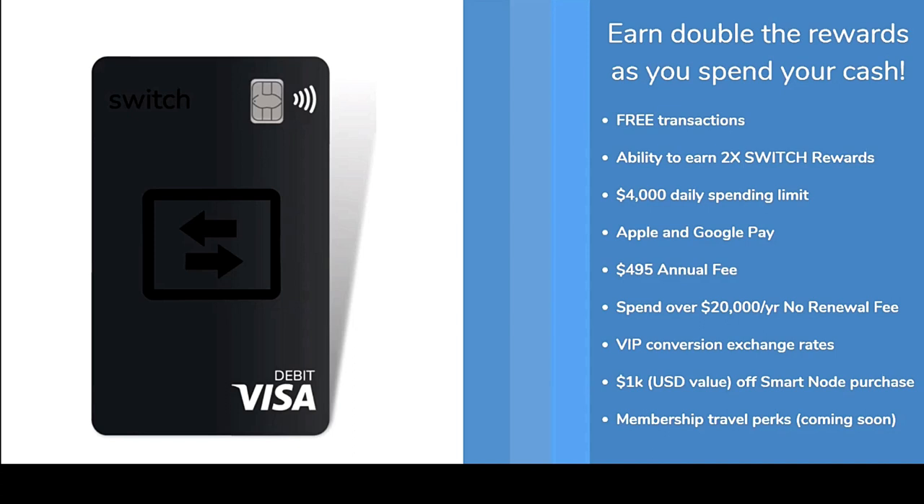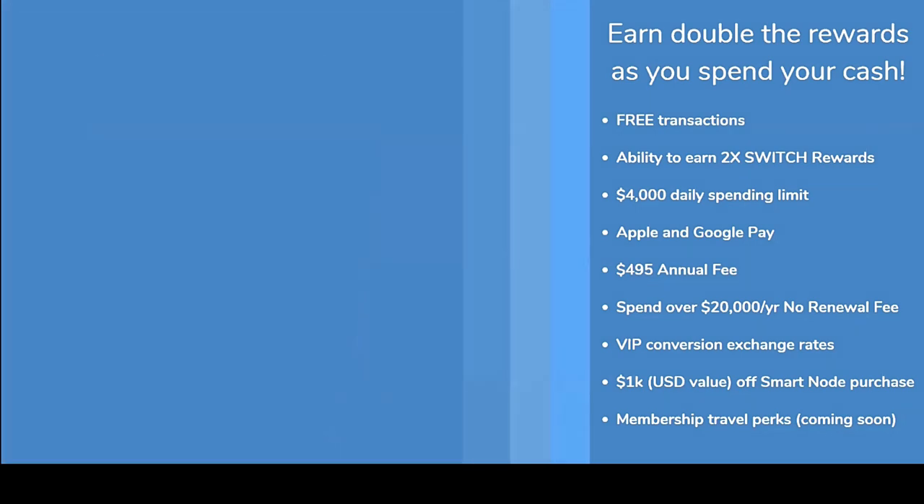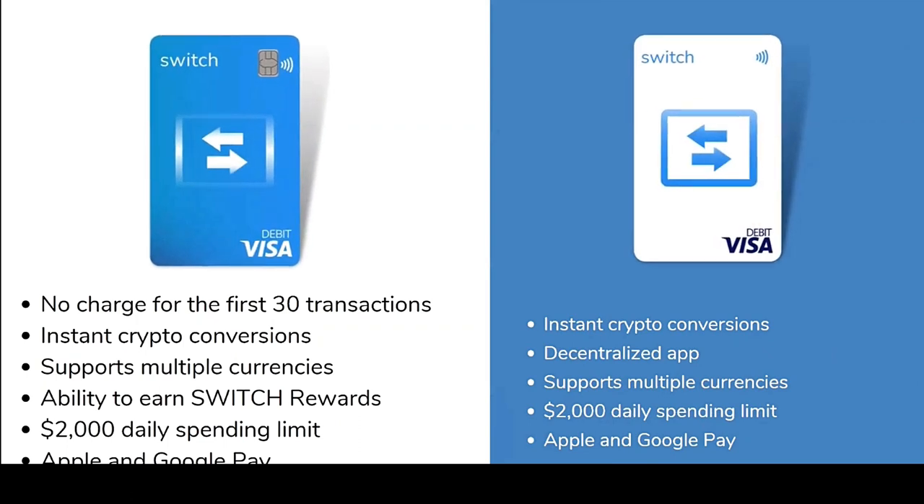You get VIP exchange rates, a $1,000 discount off your smart node purchase if you have a black card, and Brian is helping us work on membership travel perks and card programs where you can get gift cards or other rewards. There's also the blue card and digital card — a little less in benefits but an entry-level option for anyone who wants to come in.